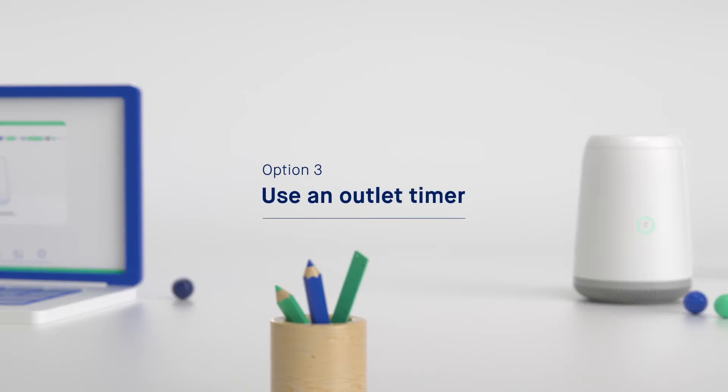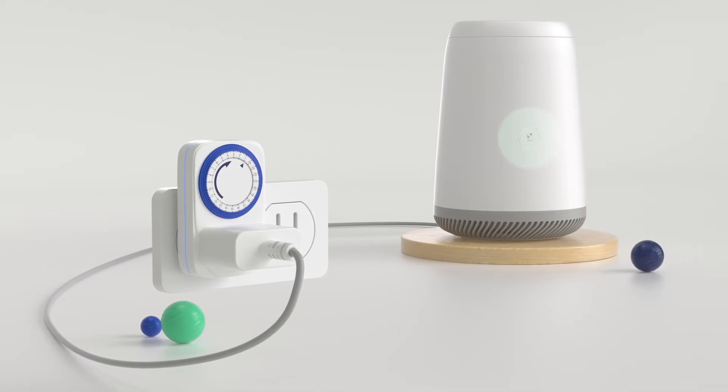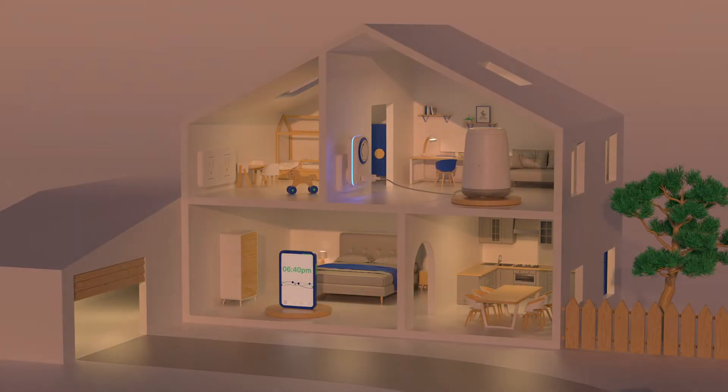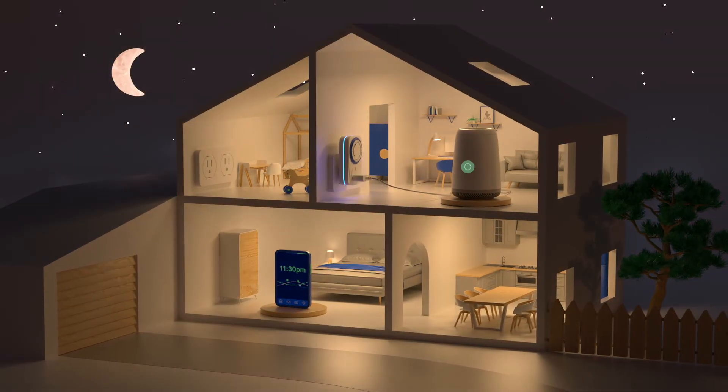The third option is to use an outlet timer. A modern plug-in timer can automatically shut your router off and back on when you don't need it, like while you're at work or while you sleep, so you can reboot automatically for smoother network performance.